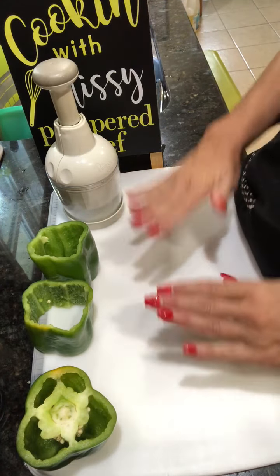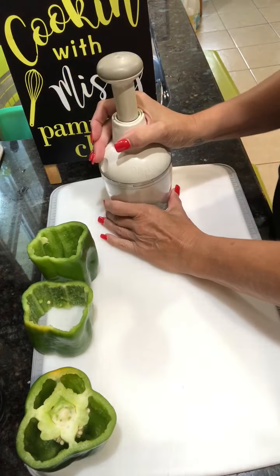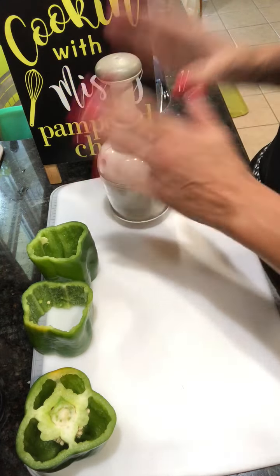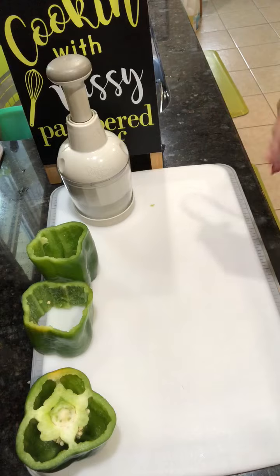Prepping takes so much time — chopping, dicing, getting things ready. The food chopper is a must-have in every kitchen. It's an old standard and it's looked a couple ways with Pampered Chef, but it's still something I absolutely love and I'm going to show it to you.